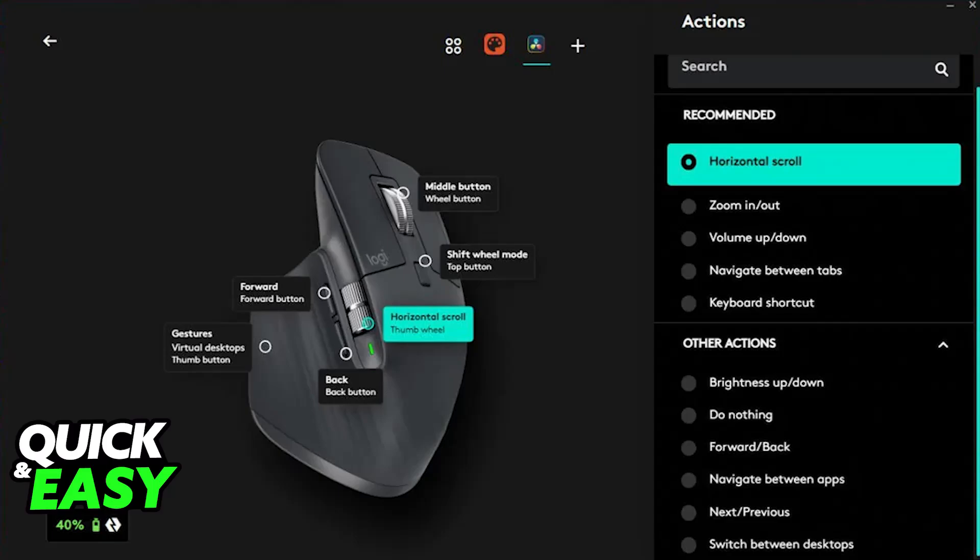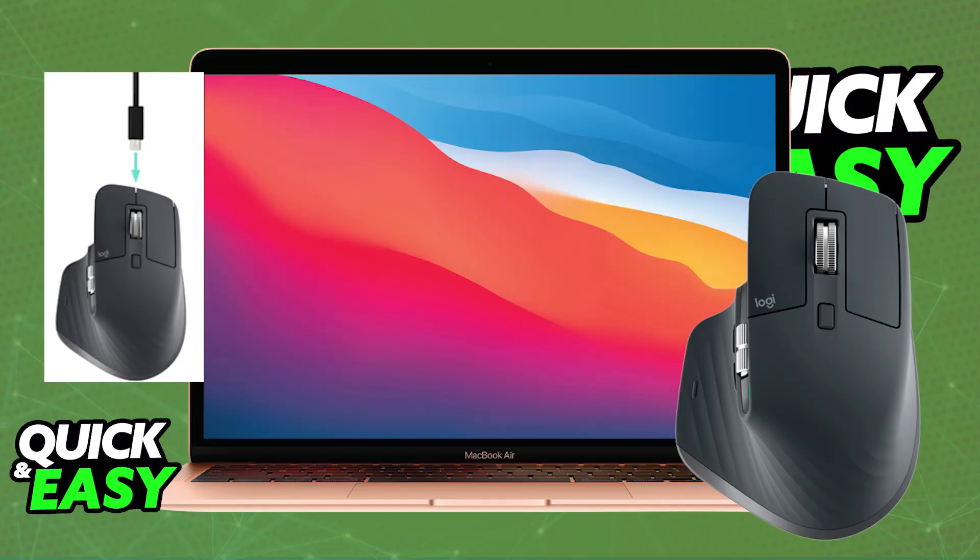Now you will be able to use your mouse. If it is low on battery, it is going to give you a notification so you will be able to plug it into a cable and any suitable power source to charge it.